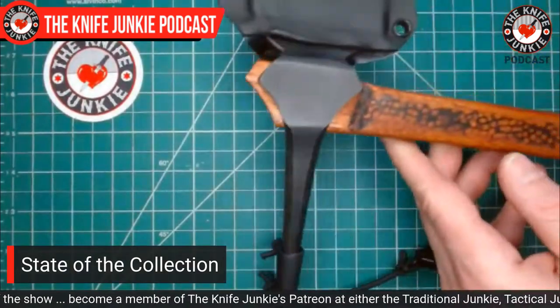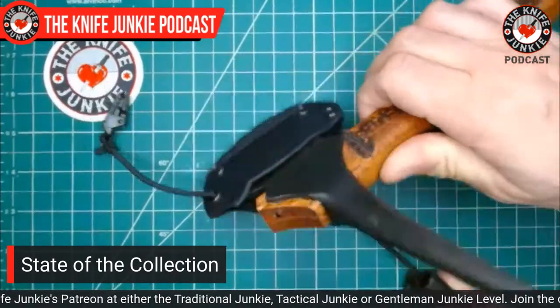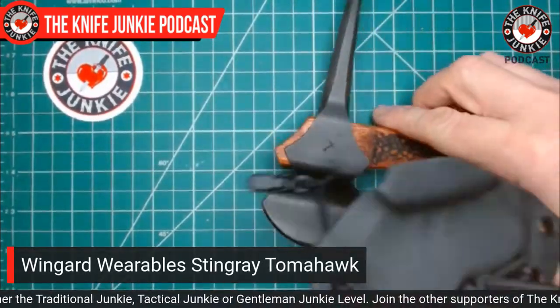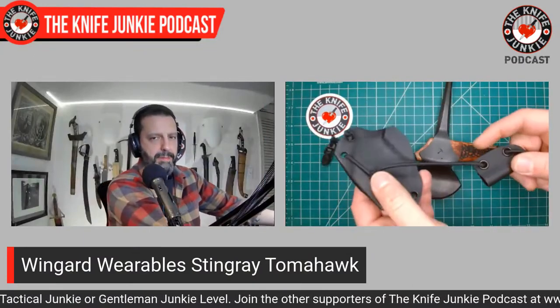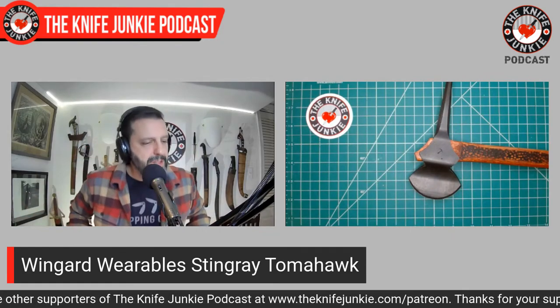Next, this is something I've been looking forward to for a long time. All the R&D was finally finished, then all the prototypes finished, then the first batch finished, and I got in on the first batch. I got to pick my number — lucky number seven. I am talking about the new Wingard Wearables Tomahawk, and that is the Stingray. Here it is with its Kydex carry system, held on there with elastic shock cord, compressed against the tip and blade of this beautiful tomahawk.